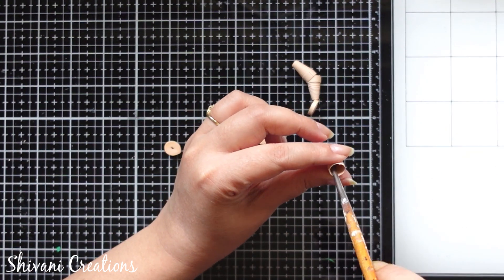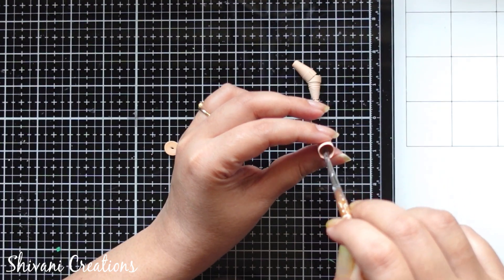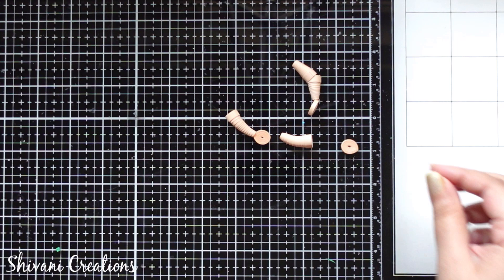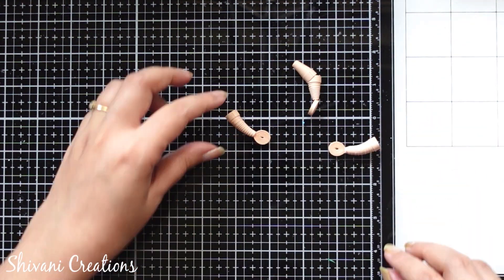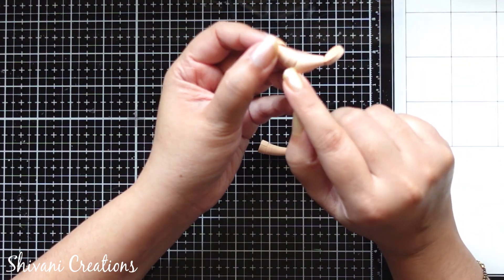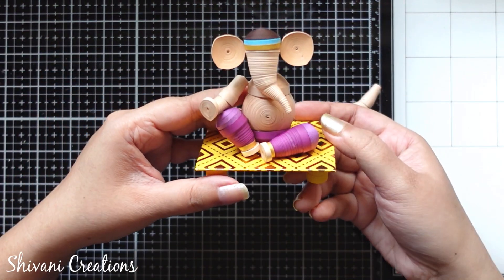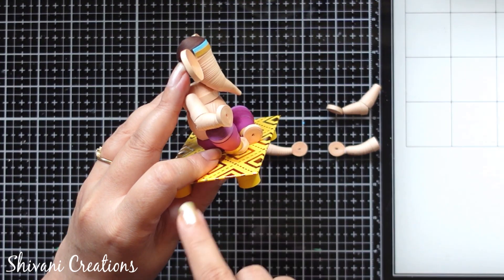Add glue inside this cone as well, and sticking the palm with this. The palm is also made using two strips of peach color 3mm. This is the front hand where I have added two cones and added the palm. With the Ganesha I have already attached the right hand. This is also made using two cones instead of one, and the palm is added for the Ashirwan pose.